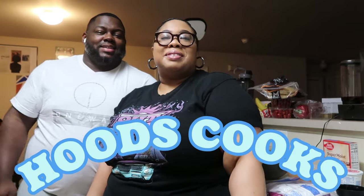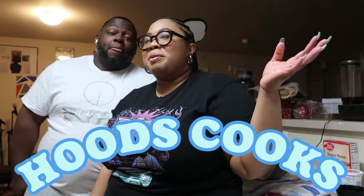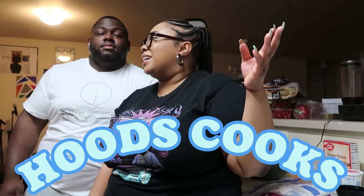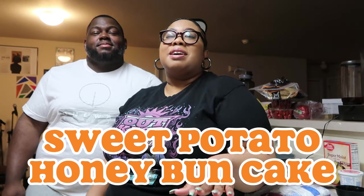Hey, what's good YouTube? Welcome back to Regular TV, where we talk about things like face, fashion, and lifestyle. Today is another episode of 'Hoods Cook' where Monty will be making us a sweet potato honey bun cake.